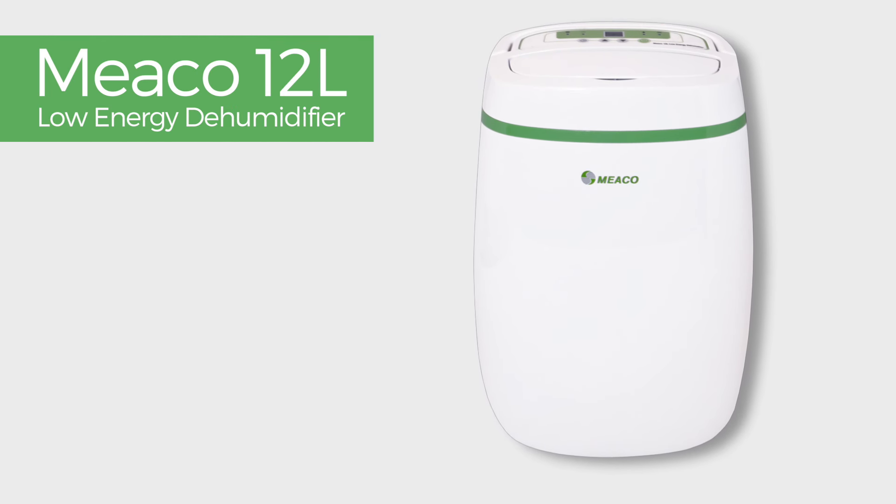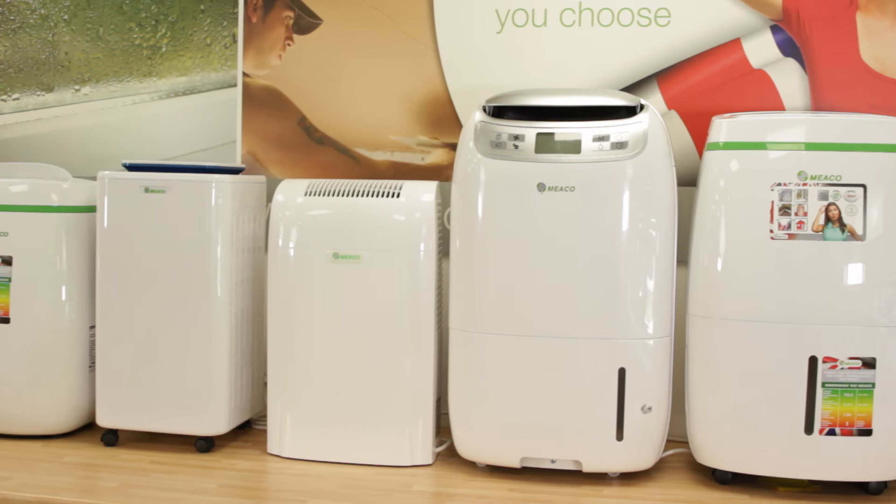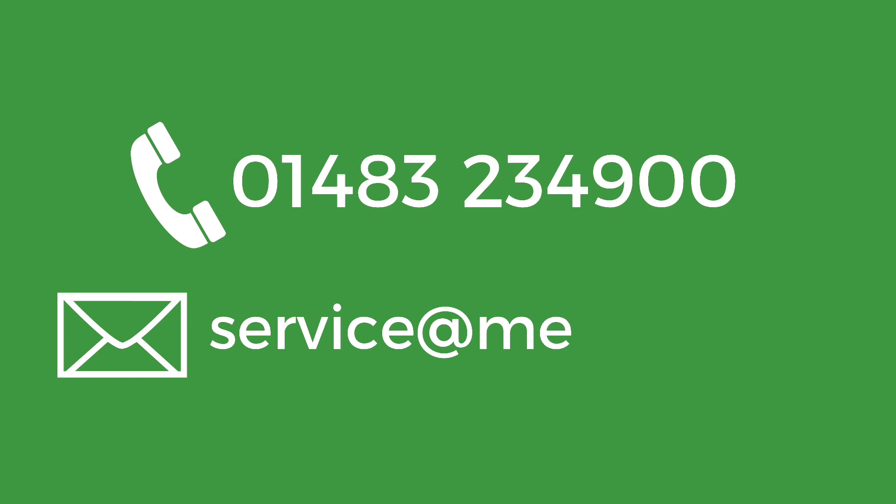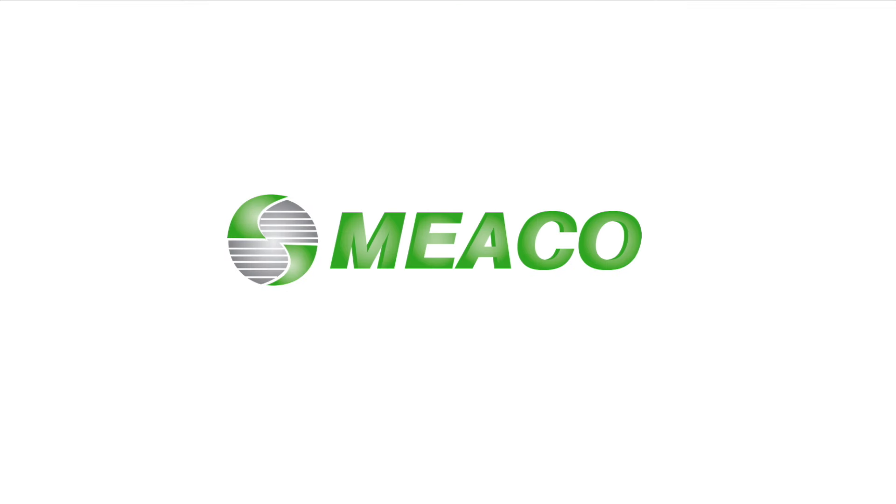Miko 12 litre low energy compressor dehumidifier. If you ever have a problem with any Miko dehumidifier, come straight back to us. We'll be delighted to hear from you and to look after you. Thank you for choosing Miko.